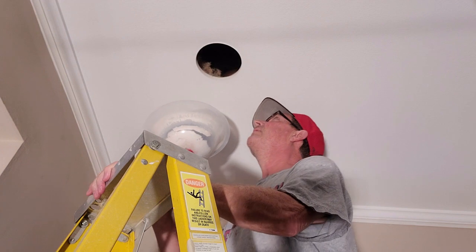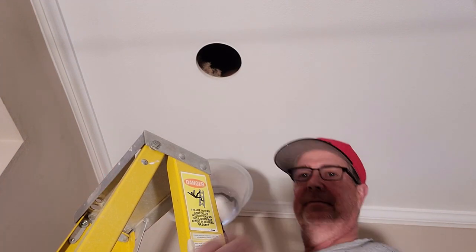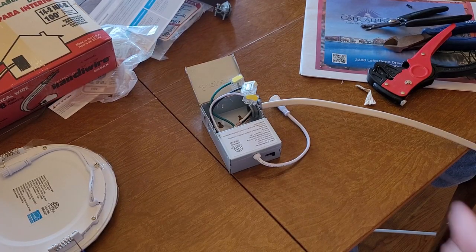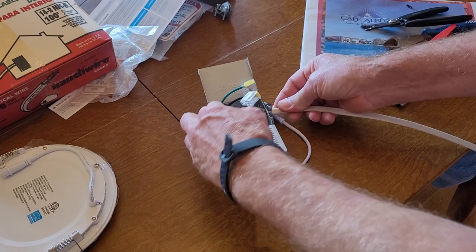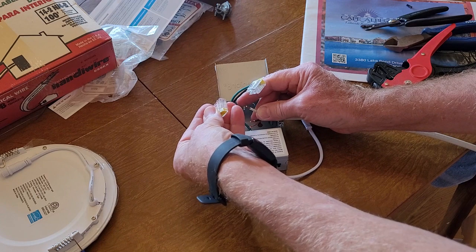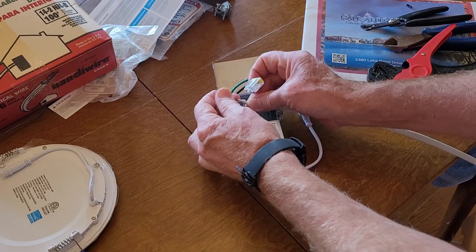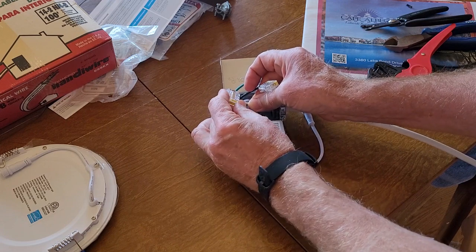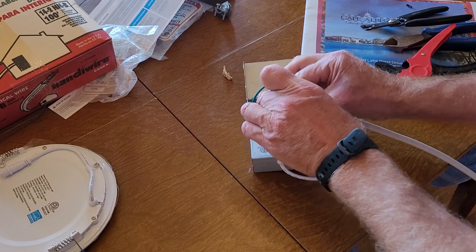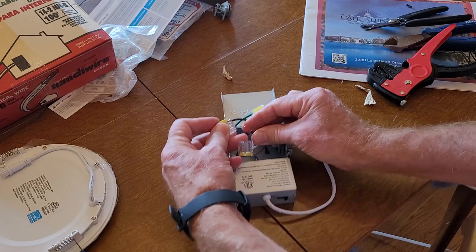Oh my goodness, that's a good-looking hole — nice and round! All right, I measured out five feet of wire, stripped the ends, put it through the strain relief, and we're going to try one of these push-in connectors — just push it in.